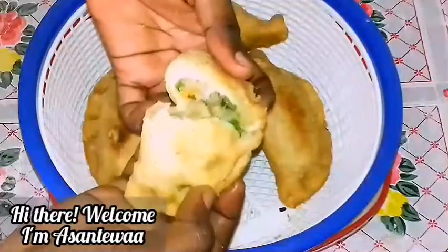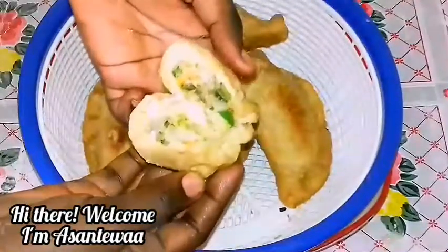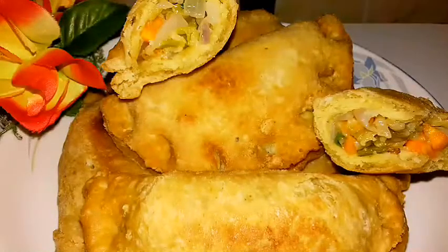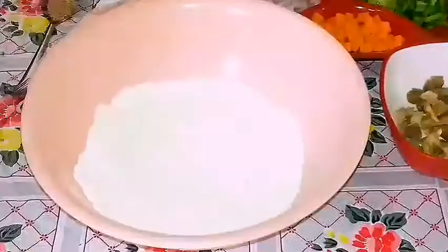Hey guys, welcome once again to my channel. In this video I'm going to be showing you how I make fried chicken pies. Yes, you don't always have to bake pie — you can actually fry it.